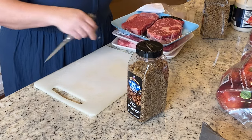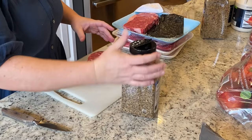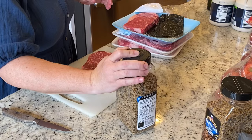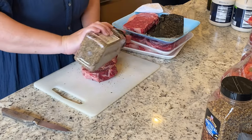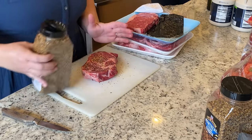As you see here, I'm opening up these ribeyes. I have six total and I'm going to go ahead and season them and individually wrap them in plastic before I stick them in a gallon bag to put in the freezer. Steak, particularly ribeye, is not something you serve a family of eight to ten on a regular basis.